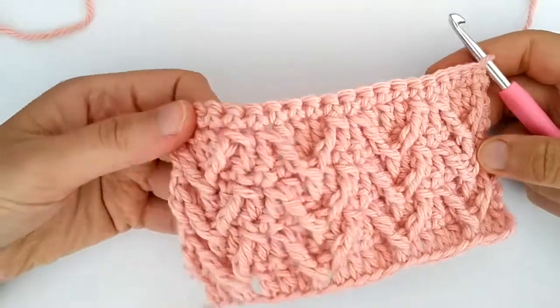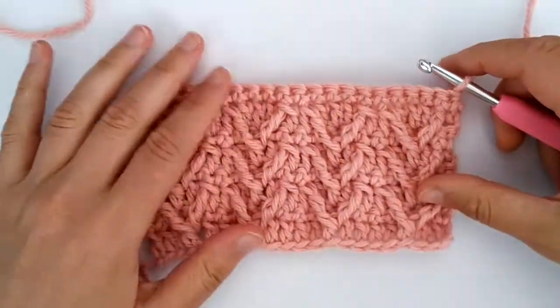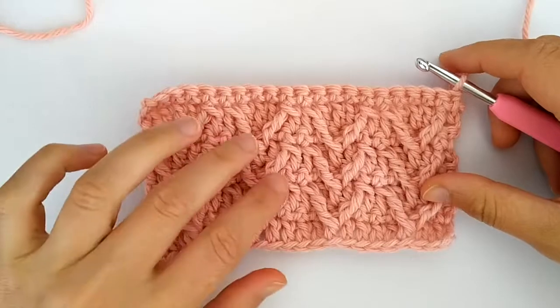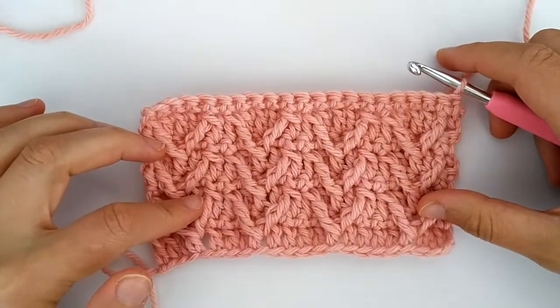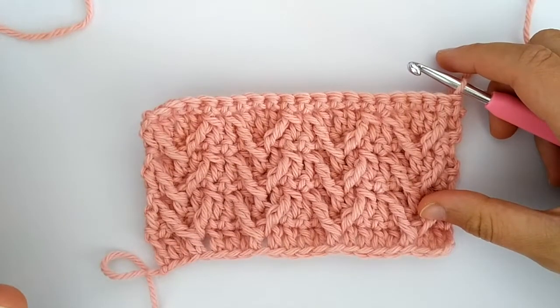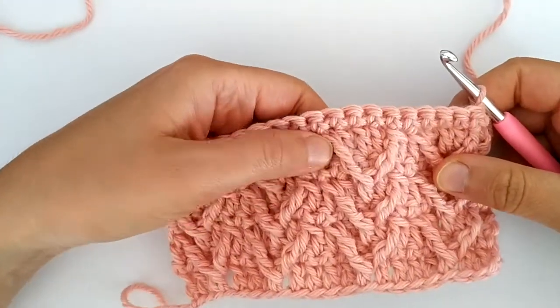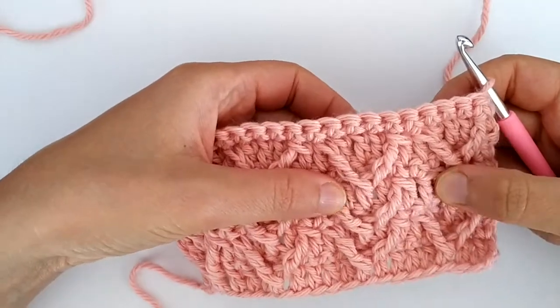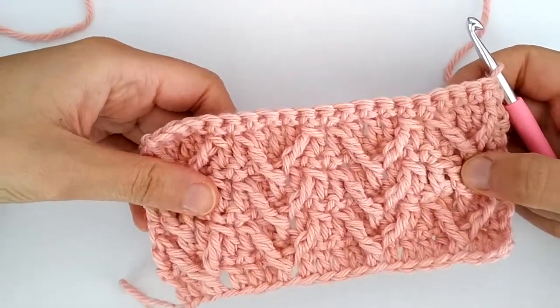Today I would like to show you how to crochet this stitch which I decided to call a wrapped arrow stitch. It's very similar to the arrow stitch but it's not made the same way because the trebles are wrapped around the stitches of the two rows below. We will see how.